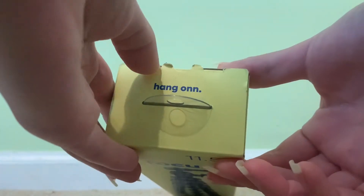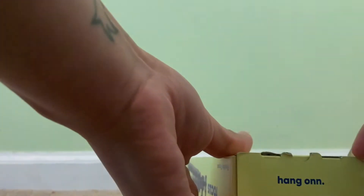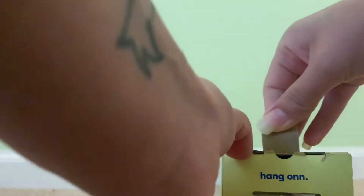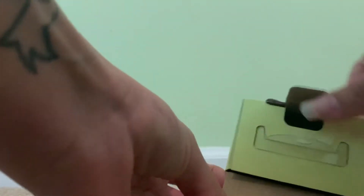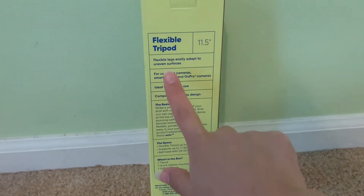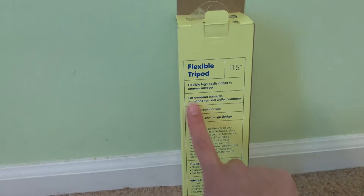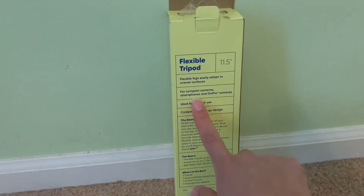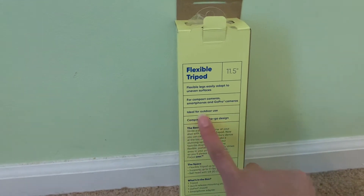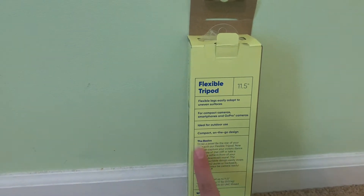If I can get it opened... now we're talking. All right, let's read the back a little bit. Flexible tripod, flexible legs easily adapt to uneven surfaces for compact cameras, smartphones, and GoPro cameras. Ideal for outdoor use, compact on-the-go design.